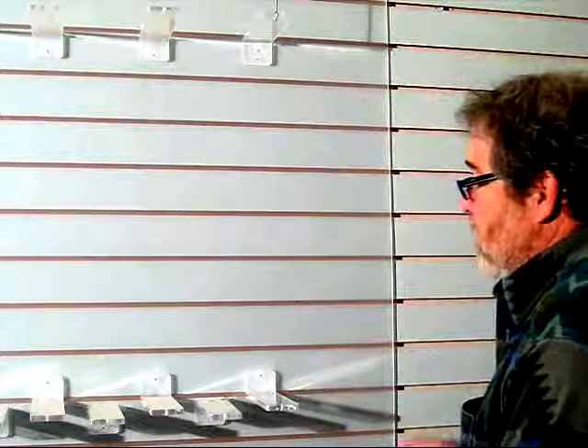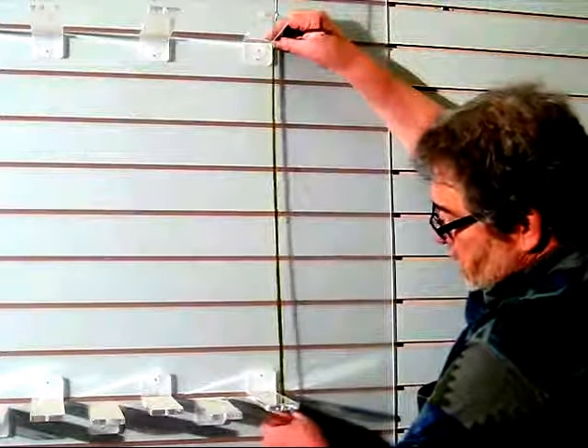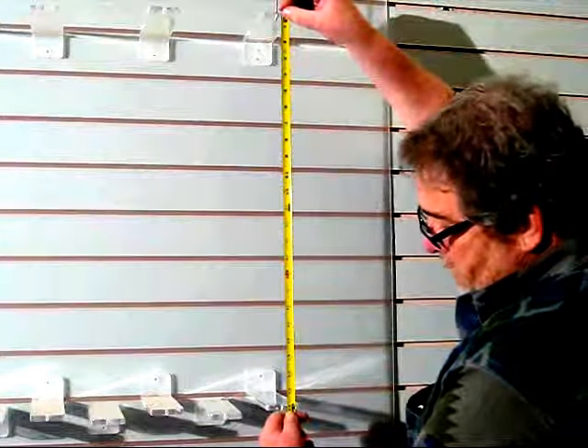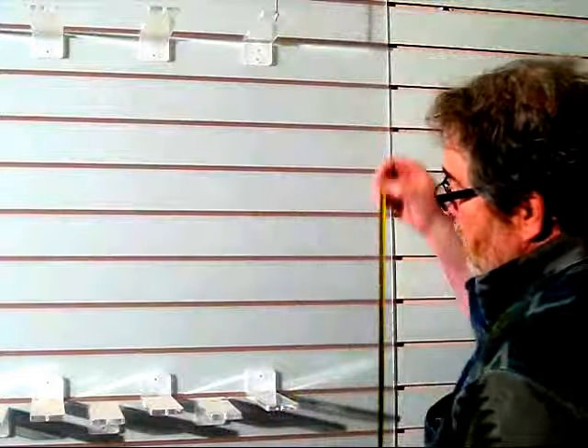Very simple. You take your bracket and you mount it top to bottom 24 inches — top of the bracket to the bottom of the bracket, 24 inches. Also make sure they're equidistant in from either a center line or some edge of a wall or whatever. Usually we leave about 7 inches between each bracket.